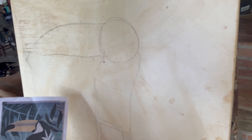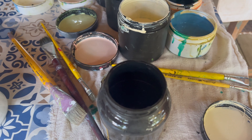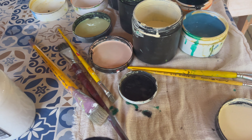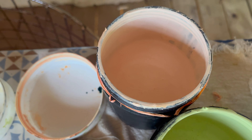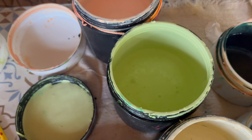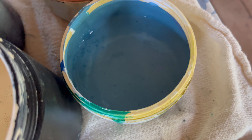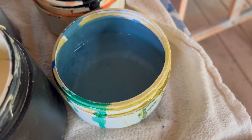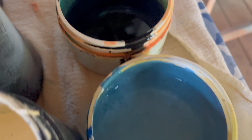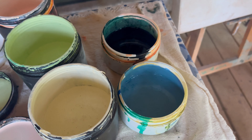Olha que legal, gente. A arte é isso aqui, gostoso. Enquanto ela tá arriscando ali, eu preparei já as tintas. Tô usando aquelas tintas que eu já ensinei vocês — vou deixar linkado aqui na descrição como é que a gente fez a preparação. Fiz aqui uns tons: tipo um salmãozinho, um tonzinho de verde mais claro, tipo um beijinho, esse azul que você chamou de Tiffany — olha como ele é chique. E aqui um verde bem escurinho que a gente pigmentou com preto.